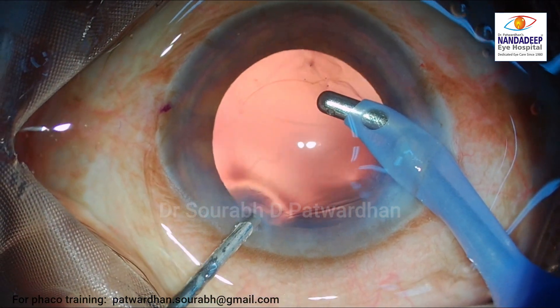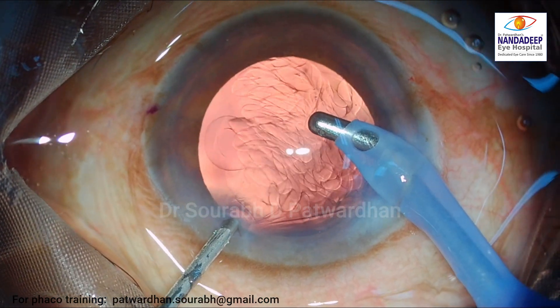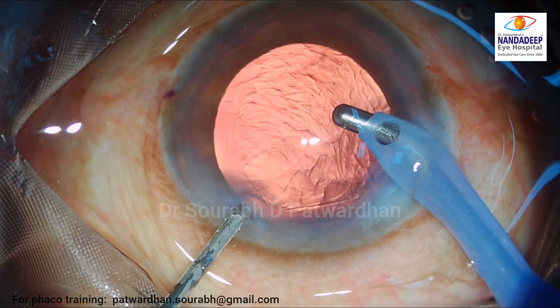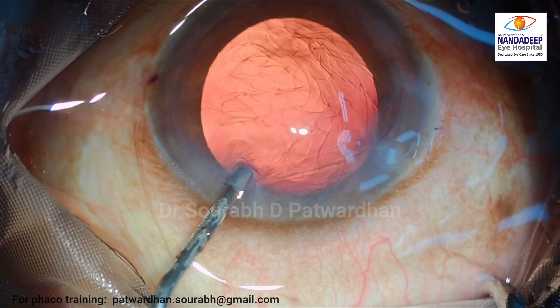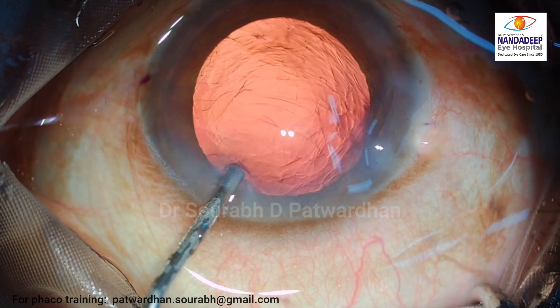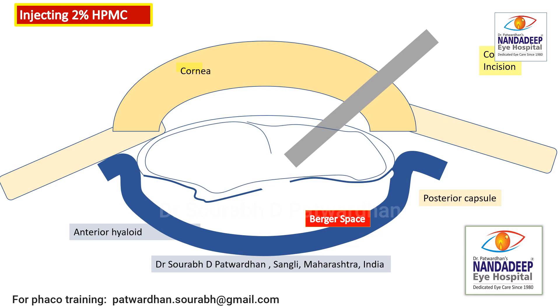This is a very important step which we should practice even in routine cases. Watch how I injected using the non-dominant hand — 2% HPMC is injected, irrigation is stopped, and the entire chamber is kept filled even when we remove the IA probe. The same thing is shown here in the animation.